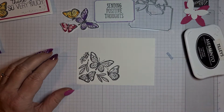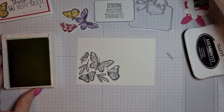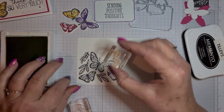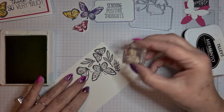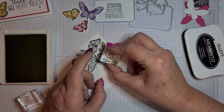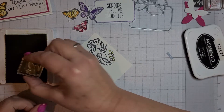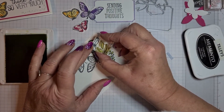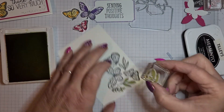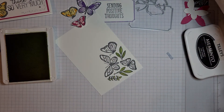Now to do the butterflies — it's straightforward. I'm coming in with the Granny Apple Green and I've already got my leaves on the blocks. Because it's photopolymer you can line them up. I can't get my head right under because of the camera, but when you're doing it without a camera you can see straight down and know you're not missing anything. There we go, got them on — that's good.